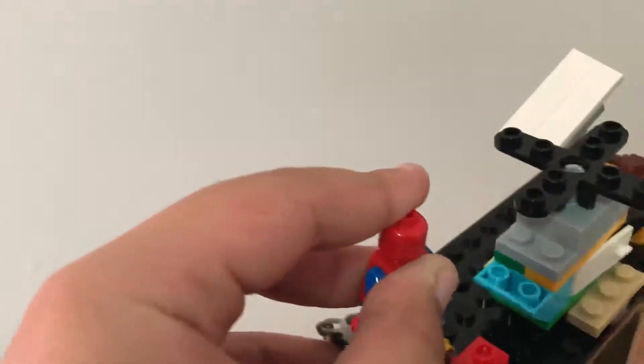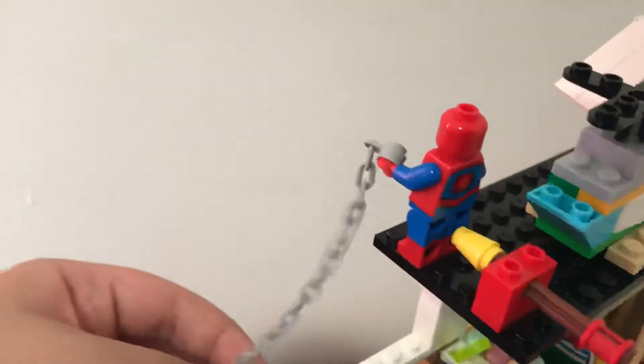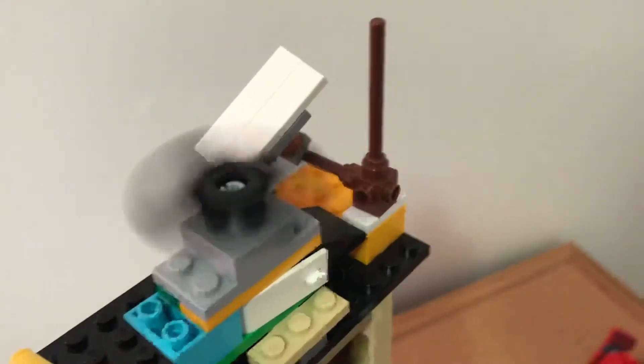And here — this is the best part. You have to put Spider-Man here, then move his arms, and put this piece — let's imagine this is a web because I don't have a real web piece, that one is solid. And you push it, and if you push that, Spider-Man will fall. So if there's a villain here he can kick them in the face — that is so fun! And then the spinny thing.